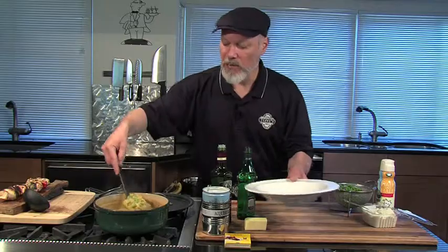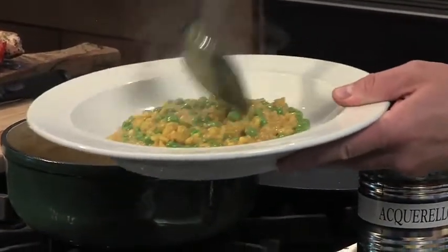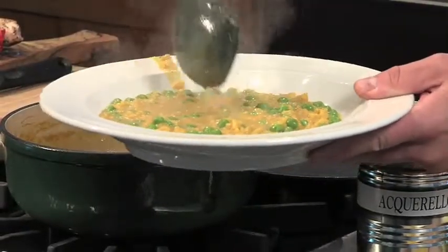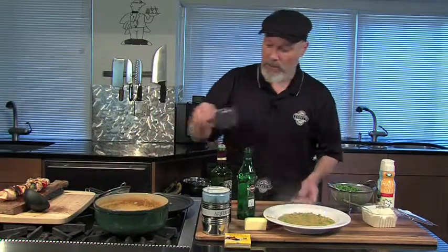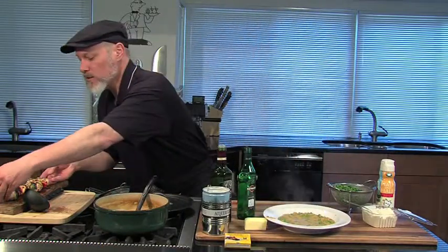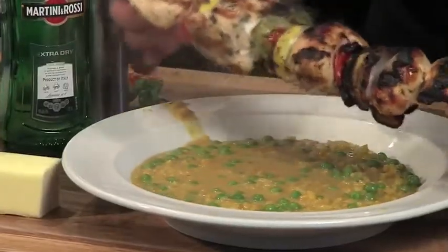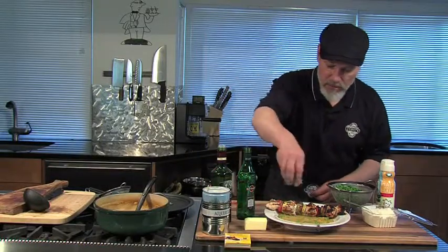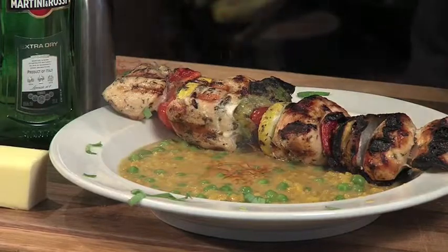Nice plate — I'm going to normally use a proper pasta or risotto plate, a flat plate like this, but you can adapt with whatever you've got. Here we go, nice and creamy. And we're going to finish this up with a nice chicken shish kebab — this was marinated in Italian dressing. We'll garnish that with just a little bit of basil and a little crushed red pepper around the edges.